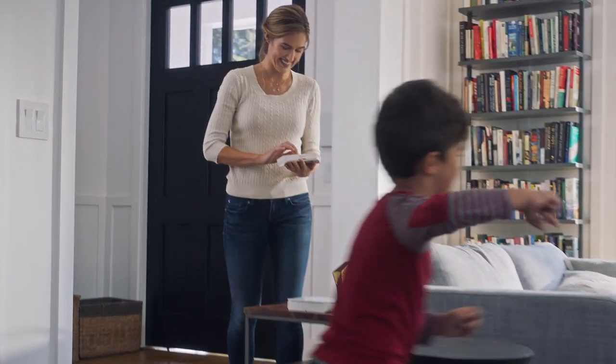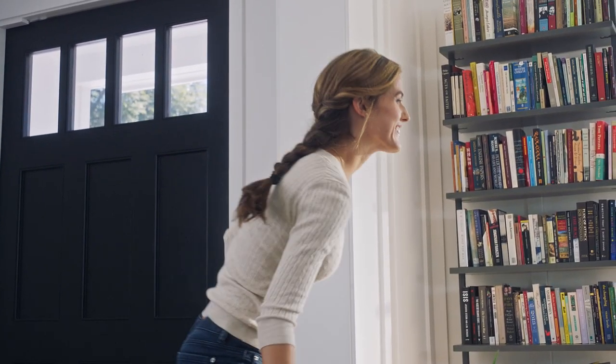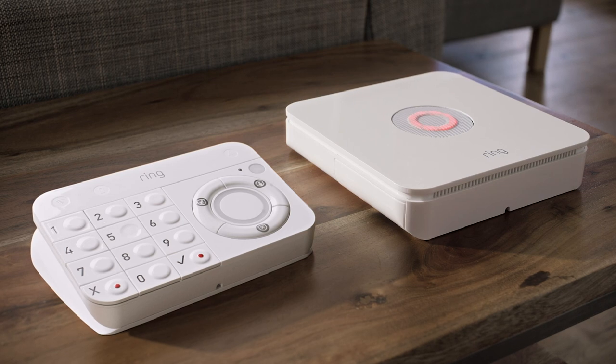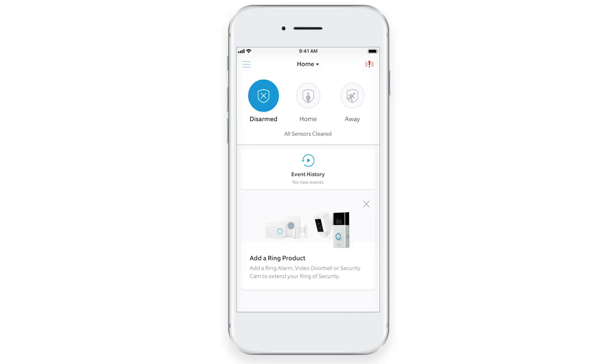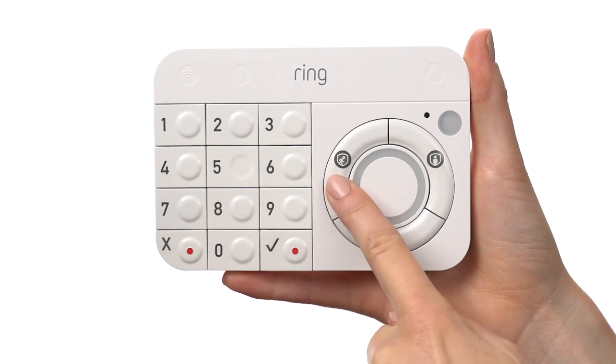These three modes allow you to keep your home security in sync with you. You can change your security mode from the Ring app or Ring Alarm keypad. To change modes using the app, open the dashboard, then tap the new mode. To change modes on the keypad, enter your four-digit access code, then choose the new mode.